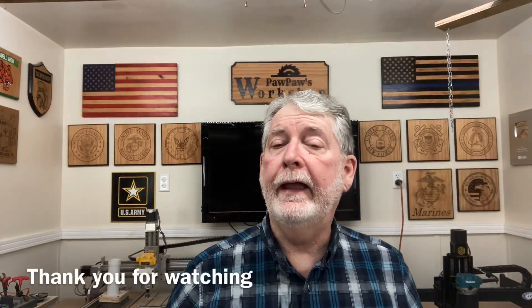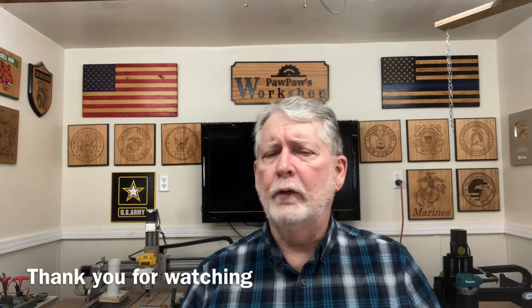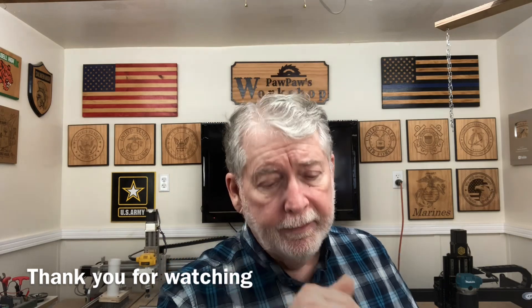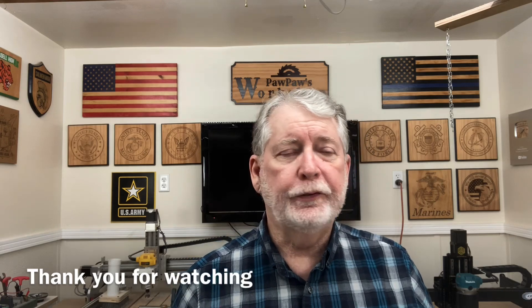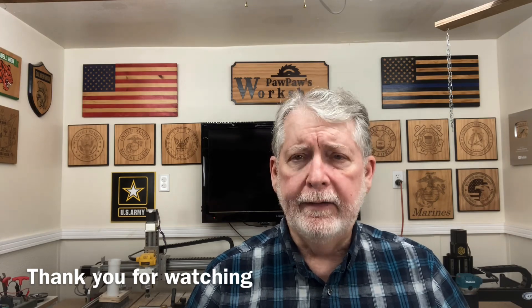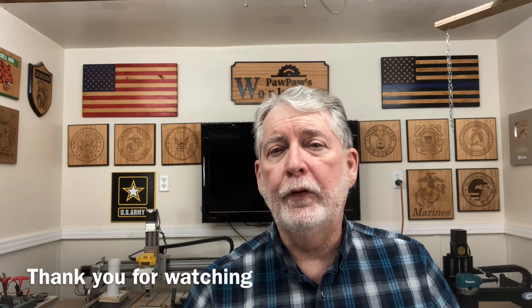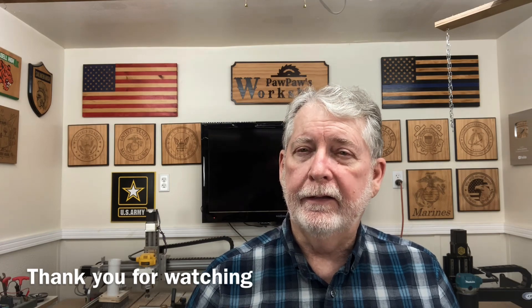I want to thank everybody for watching this video today. I hope I was able to show you just what this 40-watt laser by X-Tool is capable of — it really speeds up projects and you can use so much less power to do the same job. If you like this video, give me the thumbs up, subscribe, and hit that bell notification. Leave me a comment to tell me what type of projects you're doing, what power settings you're using, and whether you're finding this 40-watt laser is getting the jobs done quicker with less power. So until next time, bye-bye.